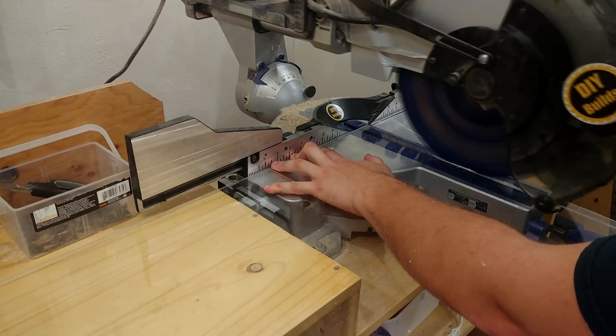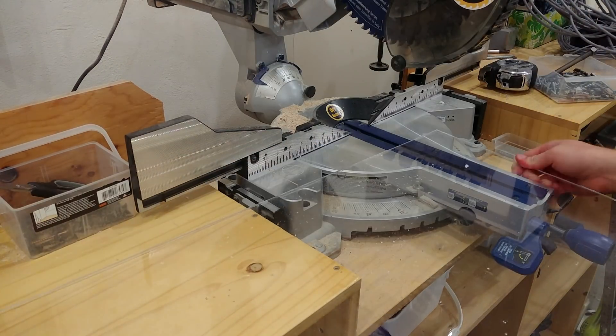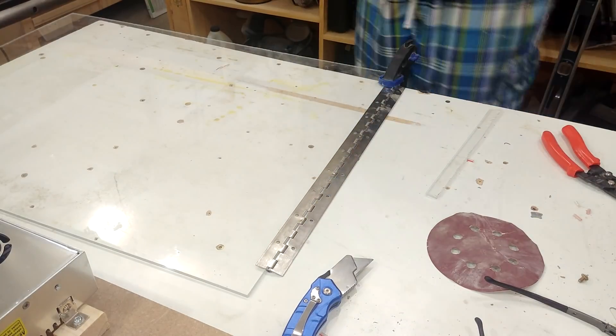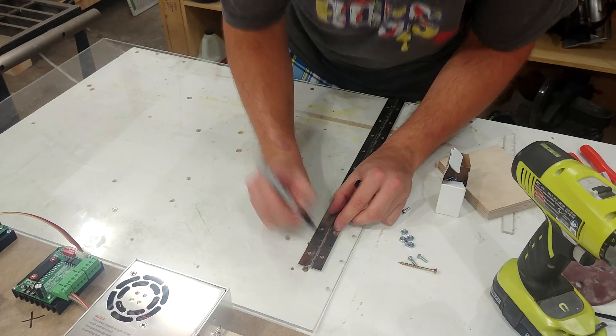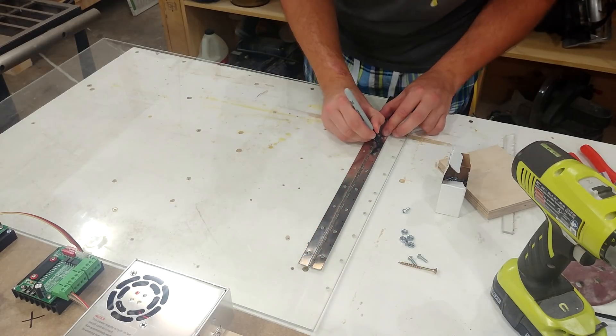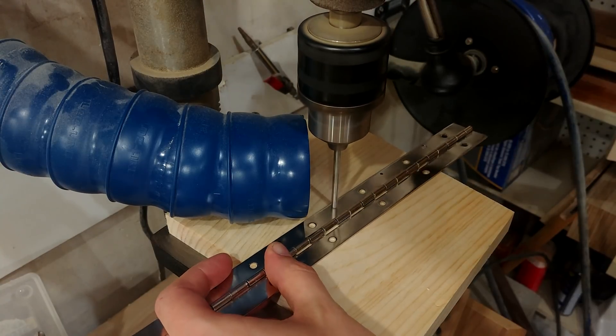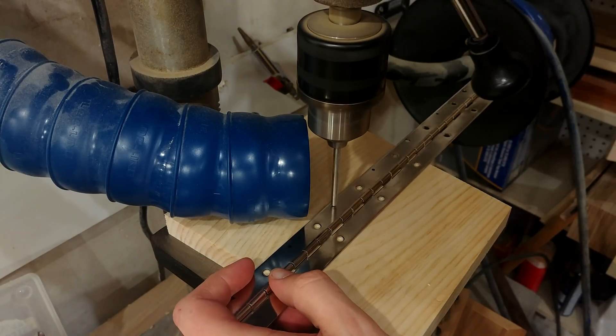Once the Lexan was cut to final size, I laid the hinge where it needed to go and used a self-centering bit to drill out all the holes. I then needed to mark locations for new holes, as the old holes were in the exact same spot as the ones attaching the Lexan — and that isn't going to work. When the hinges are closed they would interfere with each other, so everything needed to be offset.